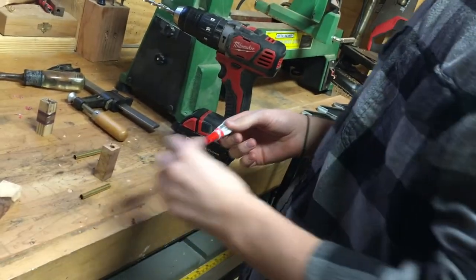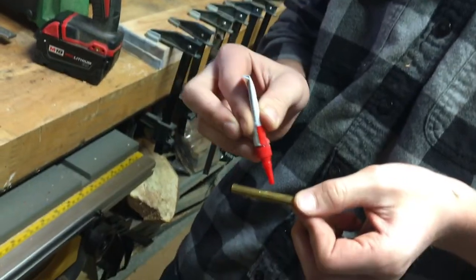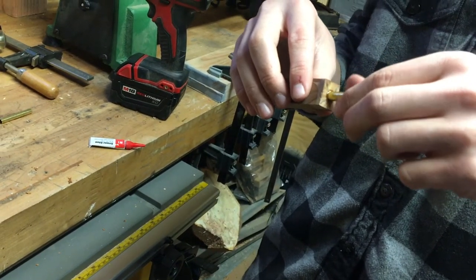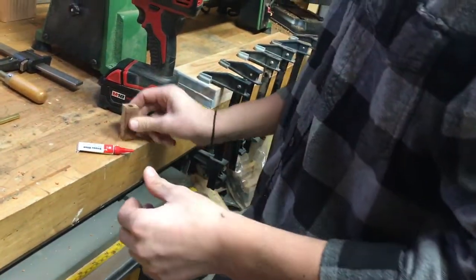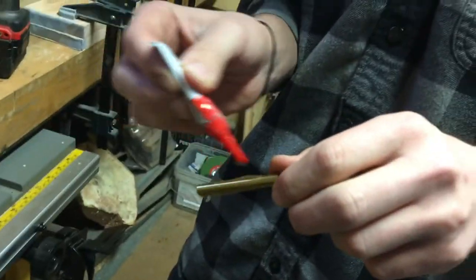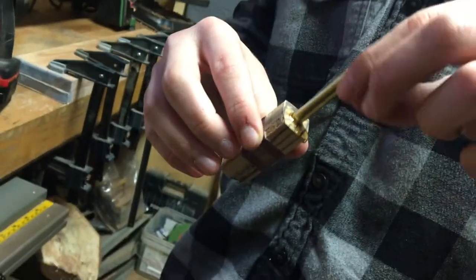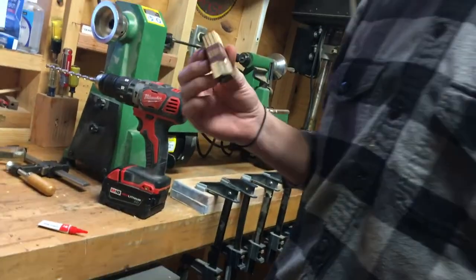We'll put our brass tubes into our blanks. I'm using superglue — you could really use whatever you want; epoxy obviously is going to have the strongest hold, but this is the fastest way. I like to twist it on the way down so that it evenly spreads out. I also forgot to mention, it's recommended that you use sandpaper on these brass tubes so they have something to stick to a little better. I forgot to do it, but I've done it with and without and I don't think it really matters that much — but it does help.